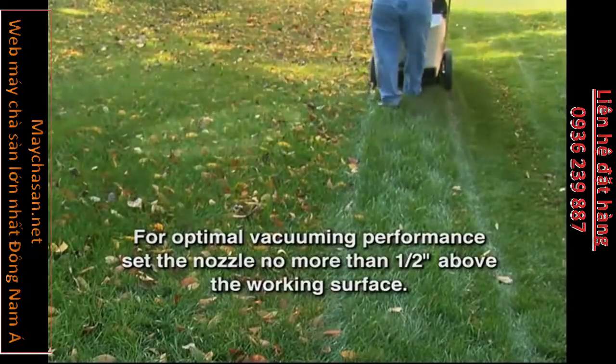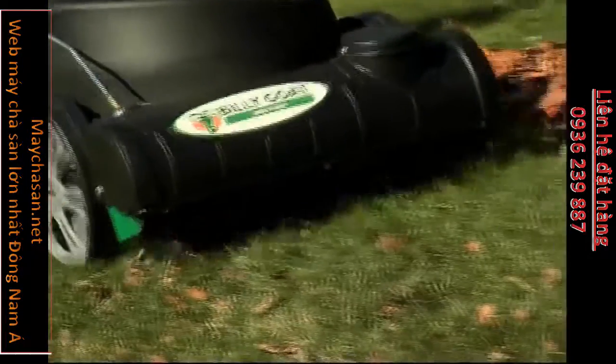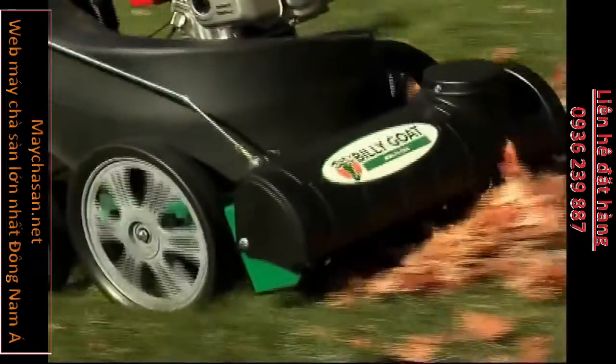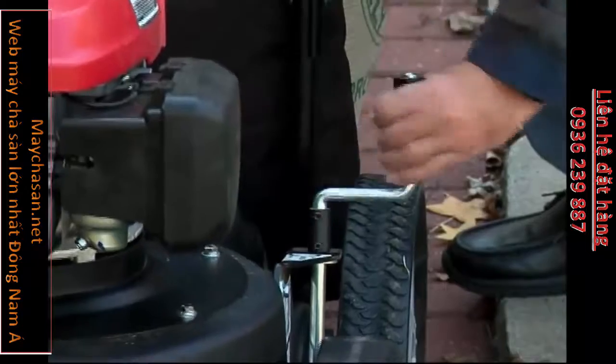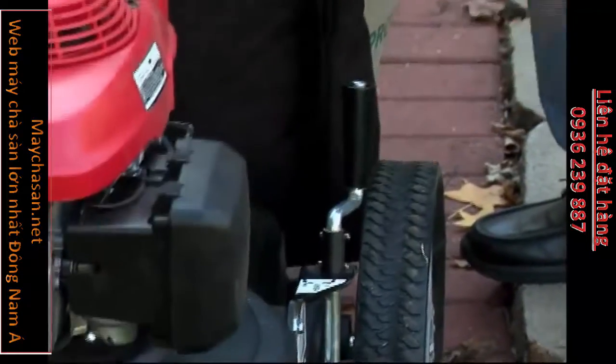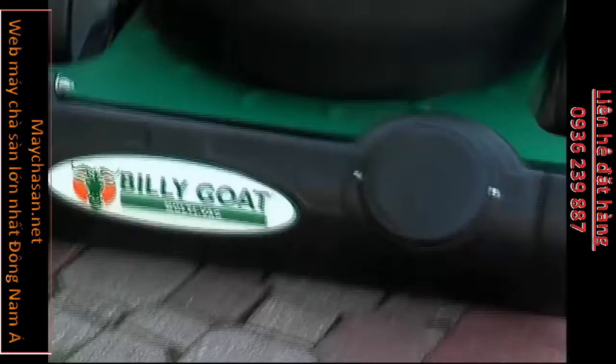For optimal vacuuming performance, it is suggested that the Multivac's vacuum nozzle be no more than one-half inch above the working surface. With a simple turn-of-the-hand crank, you can adjust for differences between hard surfaces and deep, thick grass.